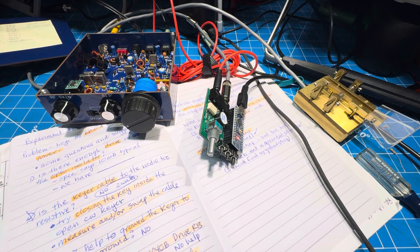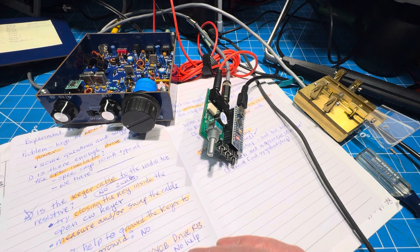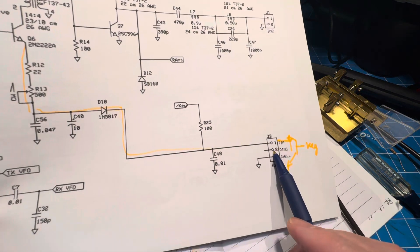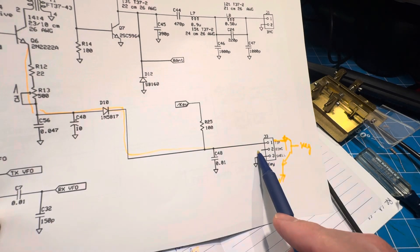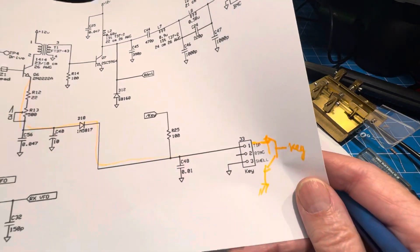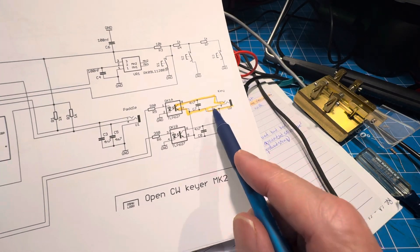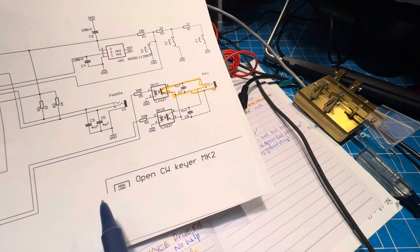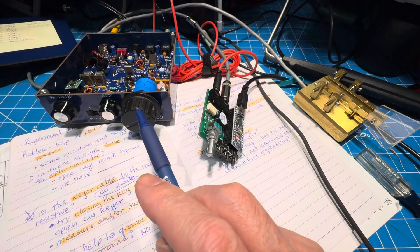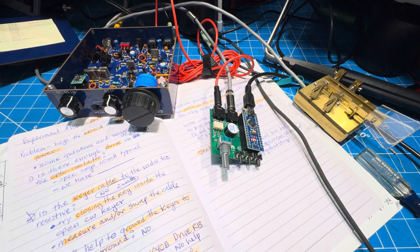The second NorCal 40B arrived today, which I think is aimed for 30 meters — that seems to be the easier of the two between 30 and 20. Someone else said try running both halves of the opto-isolator in parallel. Looking at the schematic of the NorCal 40B, you can see the key line — they write tip and ring, but ring is open. So if I connect pin one and two together, that will effectively run the two sides of the opto-isolator in parallel. We can scope pin three and pin one to make sure both are being keyed, which would tell us whether it's productive to connect tip and ring together.